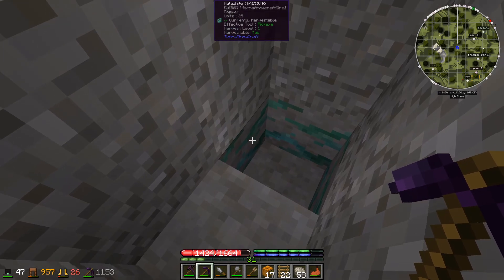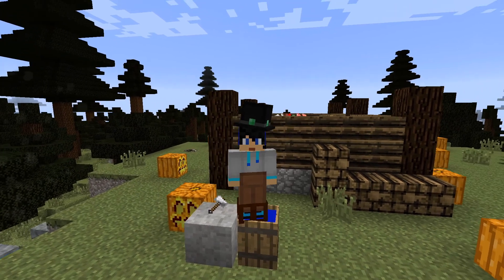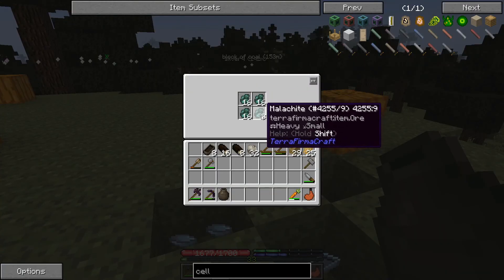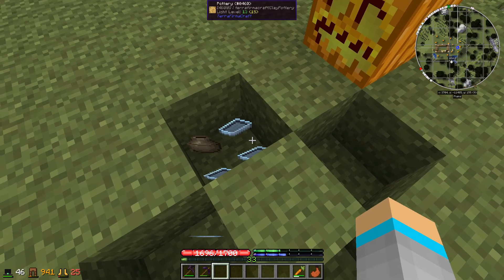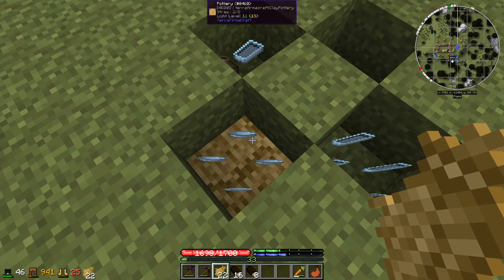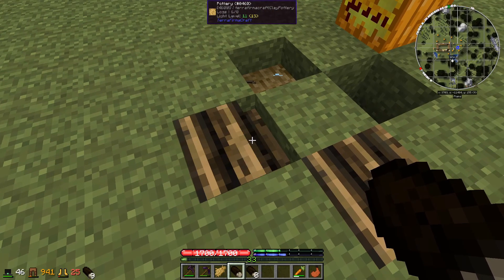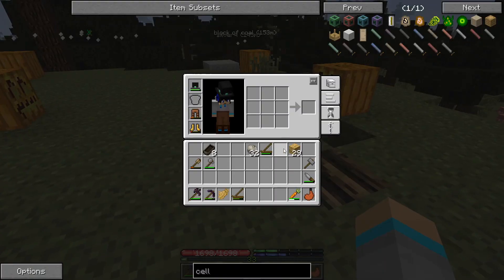Mining up a bunch of copper and now we're back from the trip. We're going to use some of that copper to make a copper anvil. In this ceramic vessel I've got the equivalent of 14 ingots of copper. Placing that in here along with more copper, ingot molds, and bowls for salads. Lighting all of these up, and when they've completed we'll be able to use the copper ingots to create an anvil.